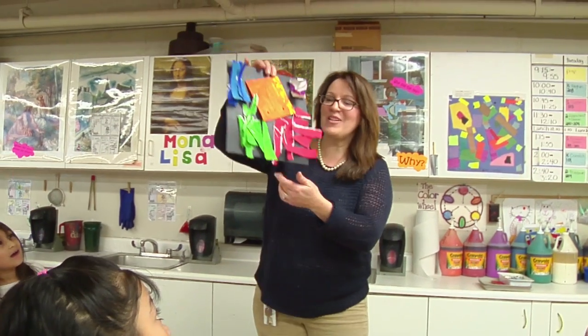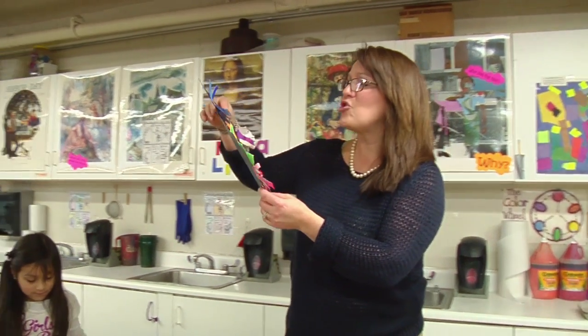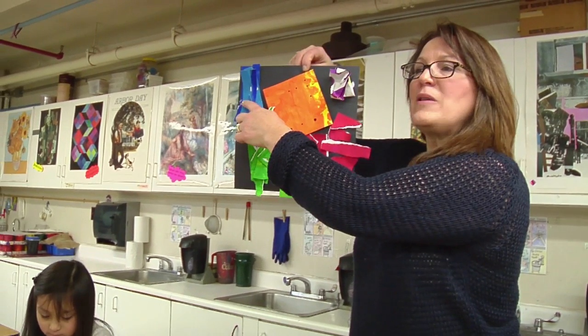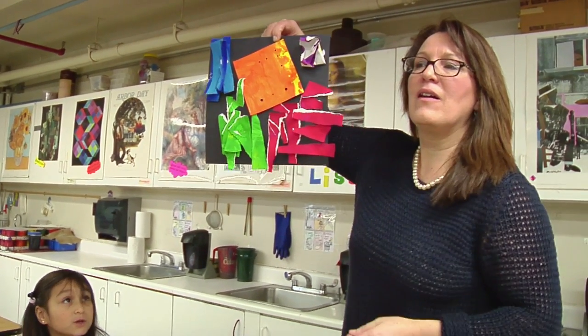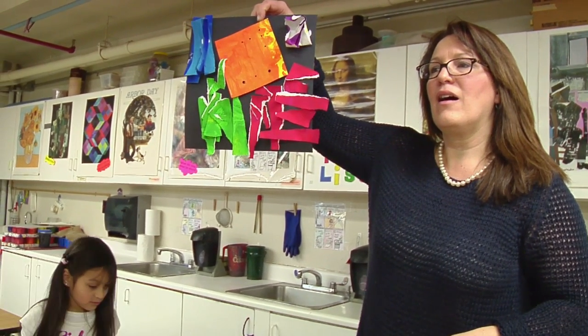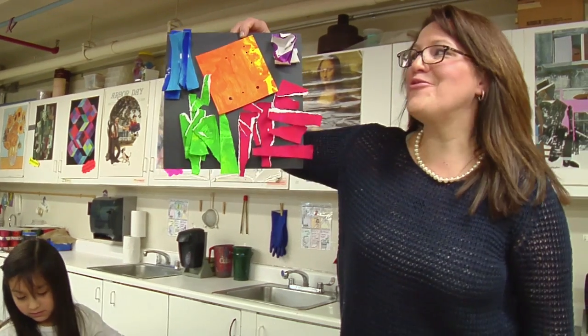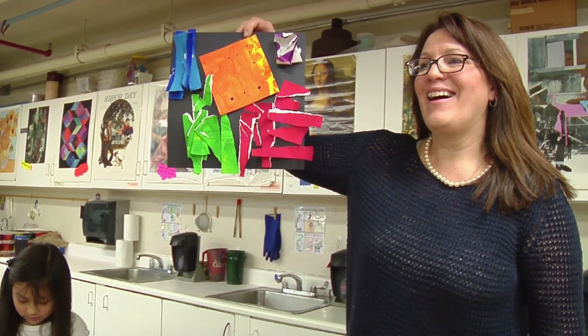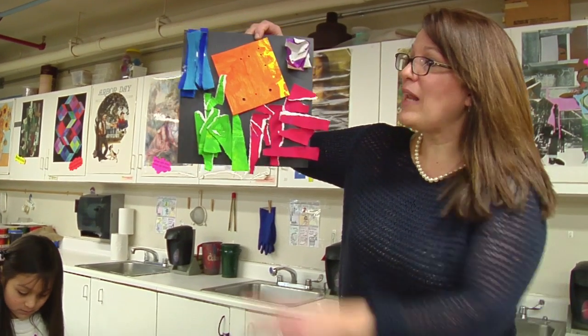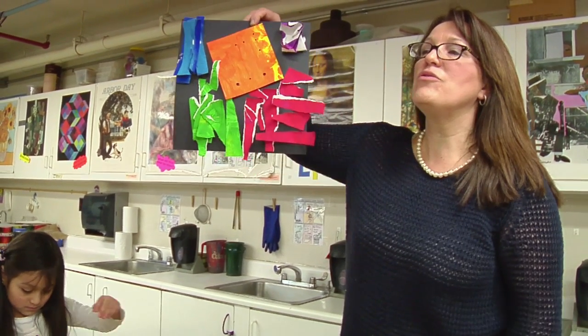I like the way Sean changed all his papers. Sean, I like the way you grouped them too. Sean, which group is this? A river. That's the river. But what did you do to the square? It's not perfect. It's not. How did you change it? Because it's blue. It's blue, but how did you change the square? What tool did you use?